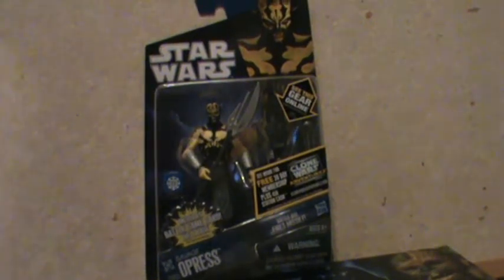Hey everybody and welcome back. Right now we're looking at Savage Opress from the Clone Wars Collection. This is number 55. Very nice action figure. I'm sure you've seen it on the shelves, and of course the first thing you think when you see him — aside from the fact that he's a new character on the Clone Wars show — is that he looks a lot like Darth Maul because he's the same race. But just an amazing figure and a more interesting figure than what we've been getting recently.